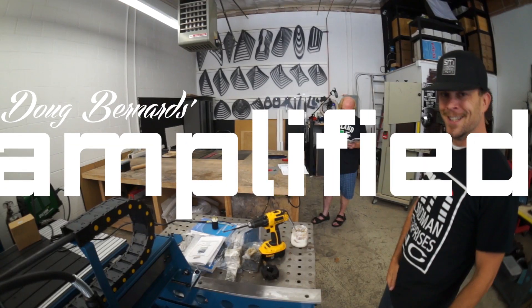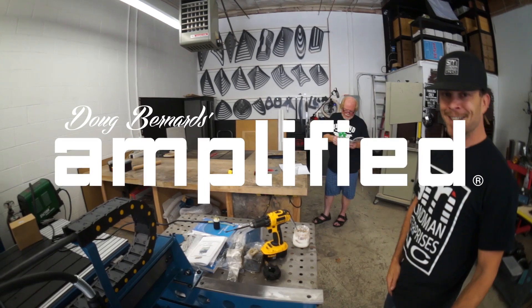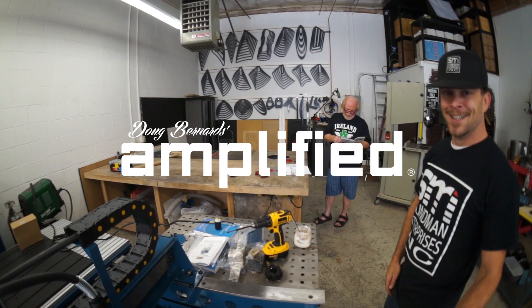Today my dad came over to help me hook all this up because I don't know what I'm doing. That way if I electrocute myself, he could delete my browser history. My dad just got back from vacation — he's all retired, taking vacations all the time. He's showing up looking like he's ready for the beach.